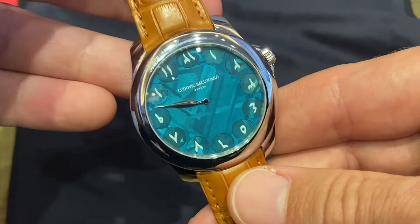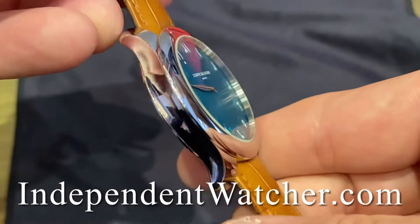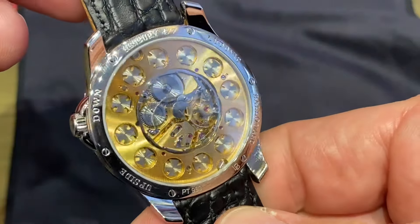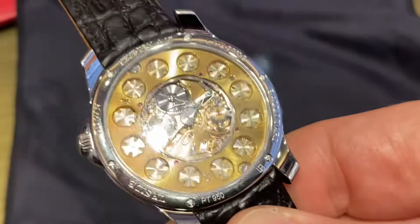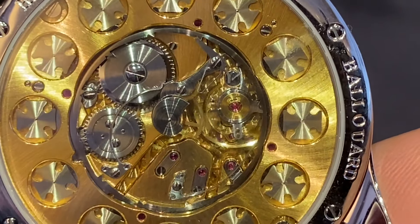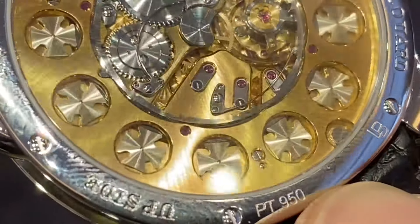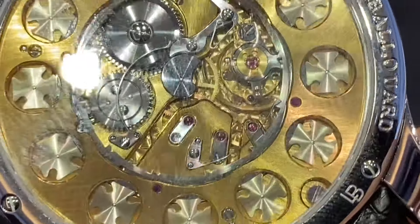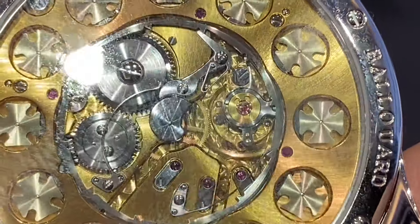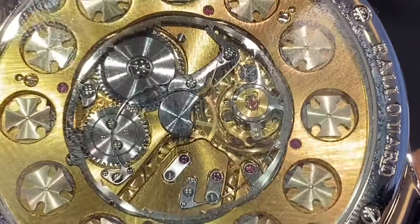Bonjour mes amis, hi guys. Today, thanks once again to Independent Watcher, the very best authorized dealer of independent watchmakers, we discovered a watch that had been waiting for many years to discover in the metal. This is the Ludovic Balloïr Upside Down, a very special edition of only seven pieces with a green meteorite dial and Eastern Arabic numerals.